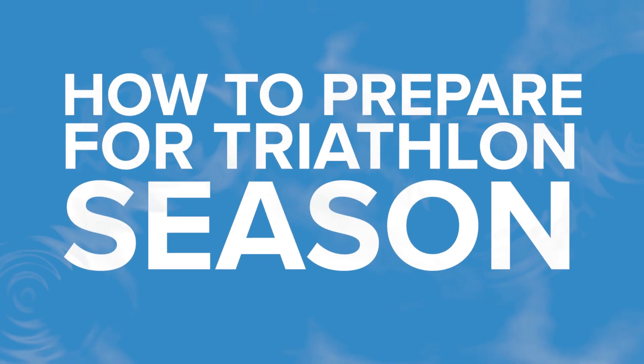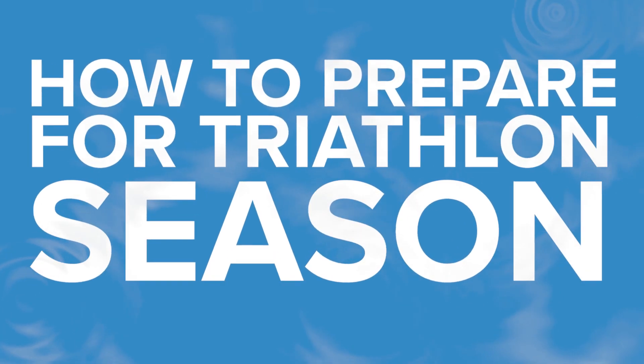Each year it always seems that the triathlon season comes around quicker and quicker. The last thing you need ahead of a race is to feel mentally and physically unprepared. So here are a few tips on how to prepare for the triathlon season.